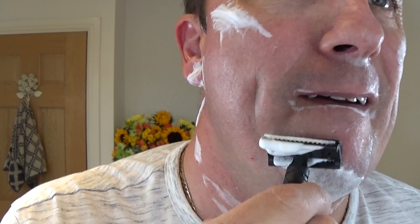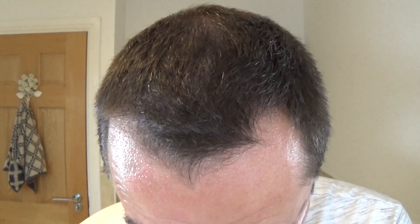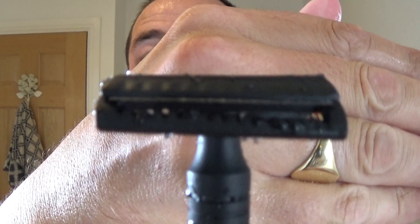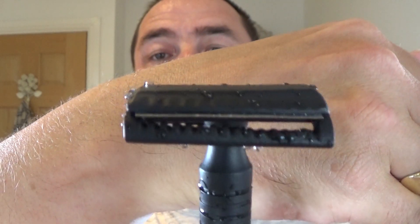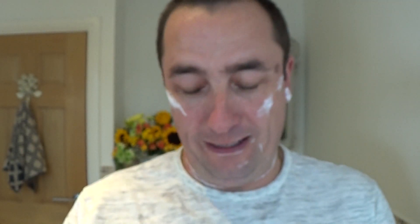Good audio feedback. That packs a bite — that is aggressive — wow, that is nice. Look at the gap — I never noticed — look at the gap, that's fantastic. Wow, that is nice.